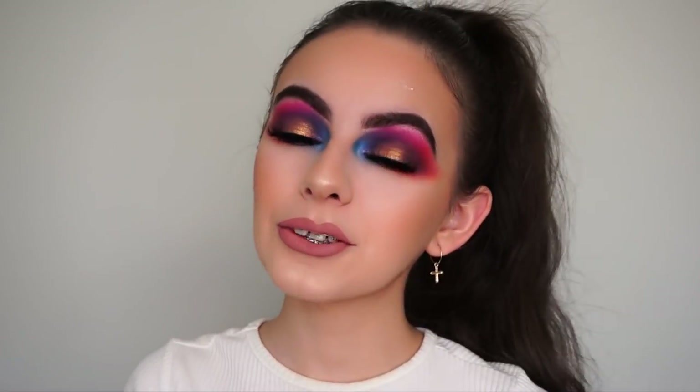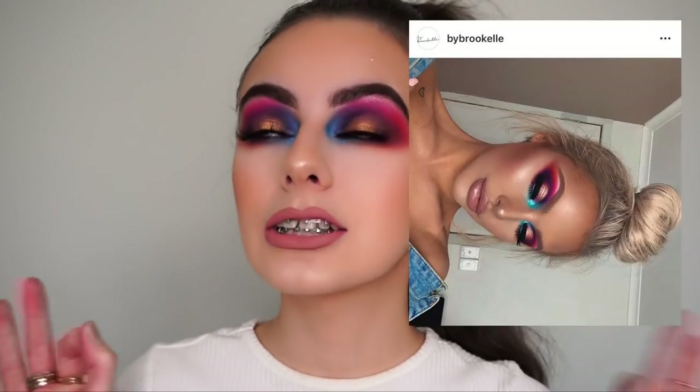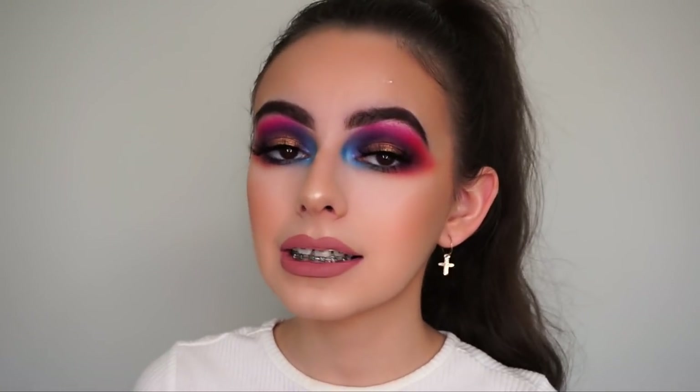Hi guys, welcome back to my channel. In this video, I'll show you how I created this makeup look, inspired by bybrookel on Instagram, which I'll insert her photo here. She is literally one of my favorite makeup artists on Instagram and she's also from Australia, which is great because I'm Australian as well. She is incredible and I think all her makeup looks are amazing and she really inspired me to create this look.